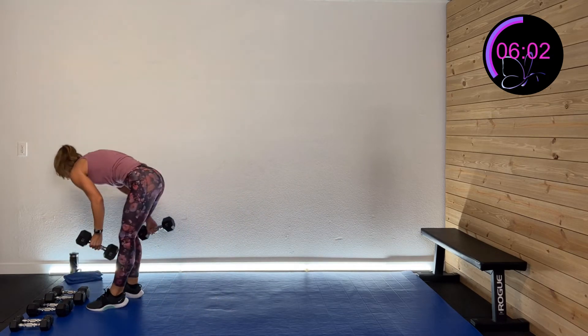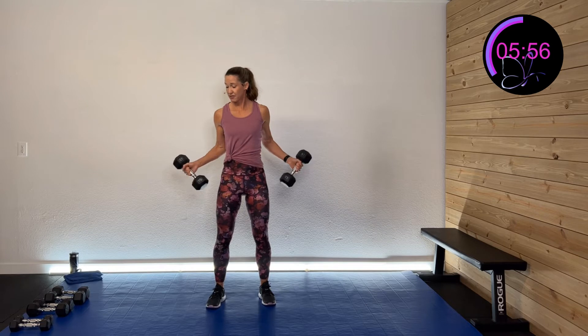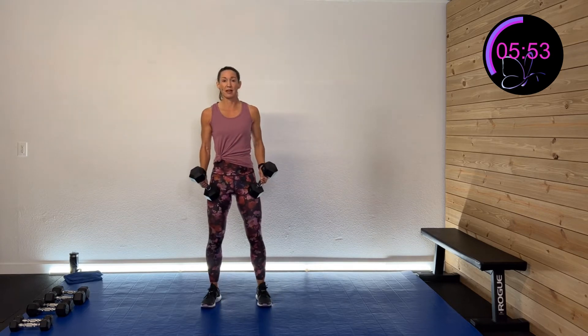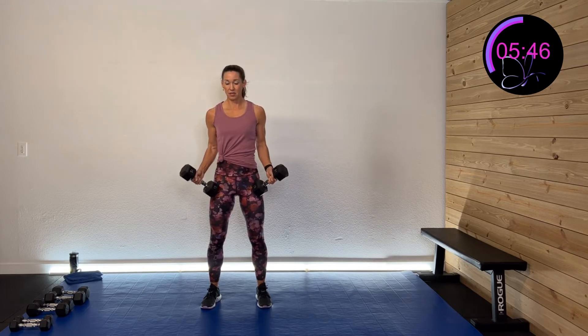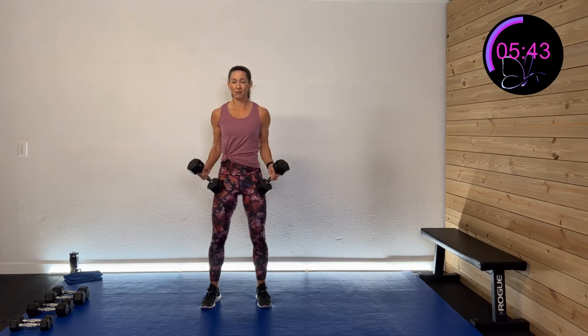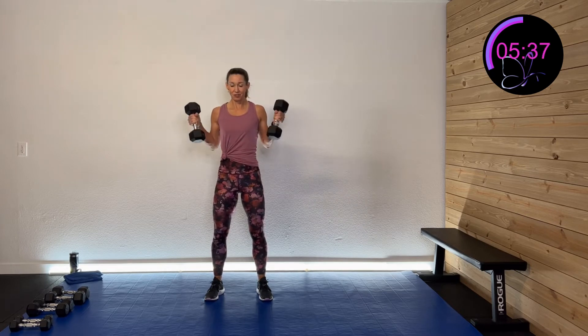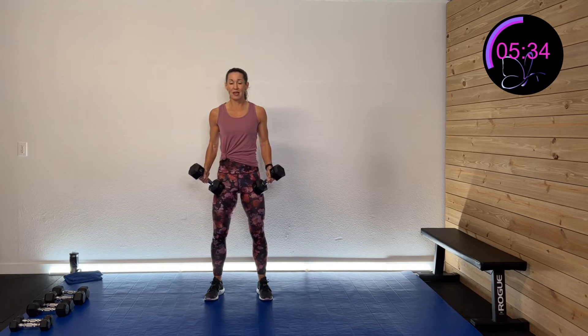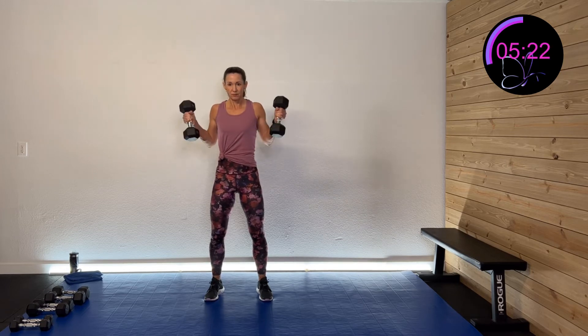We're going to do a hammer curl — palms with thumbs facing up — at a 45-degree angle. Not directly forward, not to the side: 45 degrees. Roll those shoulders back. Curl it up, back down, in that diagonal position, hitting those muscle fibers just a little bit differently. Nice and controlled. Abs are all engaged, solid foundation, glutes are activated, pelvic floor is all strong. Nice good breathing.